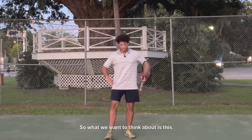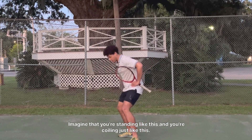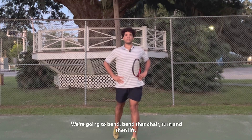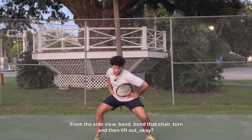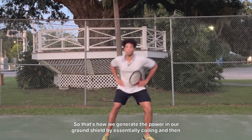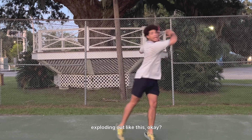What we want to think about is this: imagine that you're standing like this and you're coiling, just like this. We're going to bend, sit in that chair, turn, and then lift. From the side view — bend, sit in that chair, turn, and then lift out. That's how we generate the power in our ground stroke, by essentially coiling and then exploding out like this.